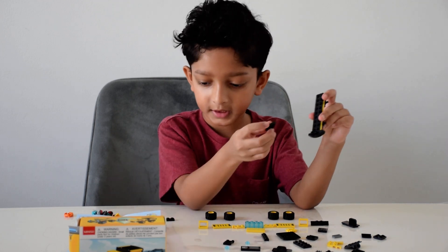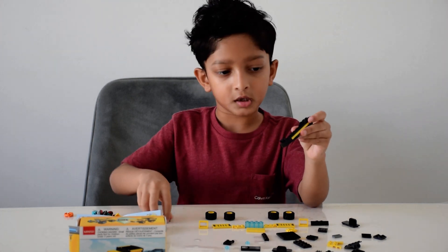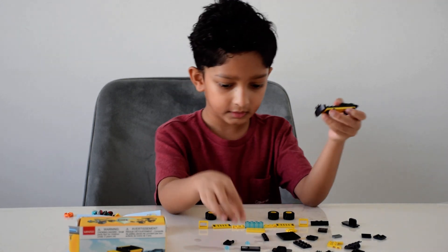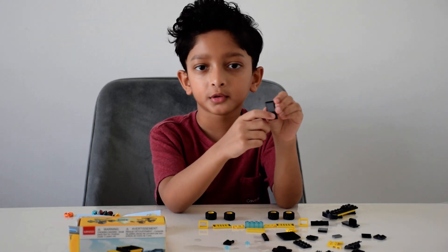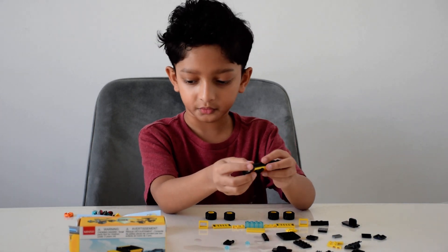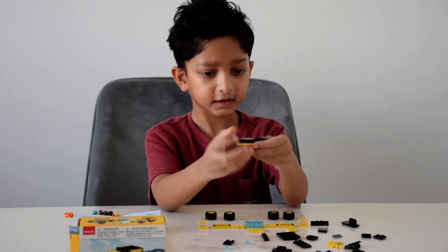Now I'll take this four-squared one and put it here with a two by one Lego piece. Then I'll take one of these flat pieces, take a sticker and put it on — but I've already put all the stickers on — so I'll just put it right here, like that.